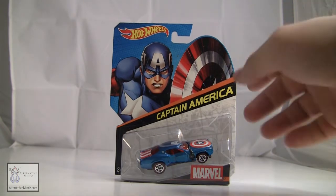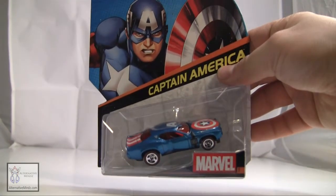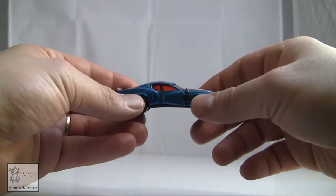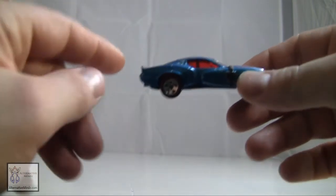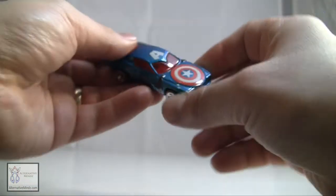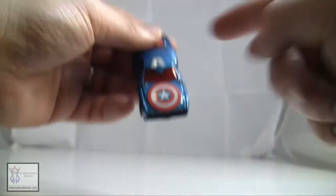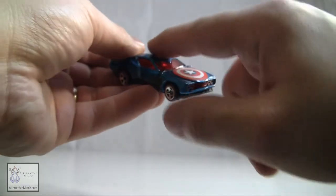You know what Cap looks like — there's his picture and there's the car inside. So let's open it up and see how it looks. There's the car out of the package. You can see the wings are right there. This is supposed to be his mask. The shield's right there, and it's got a relatively three-dimensional feel — it's not just painted on.